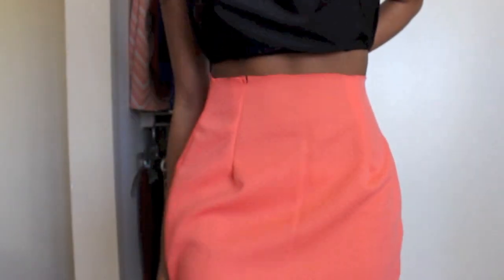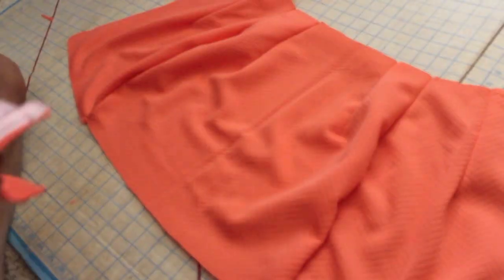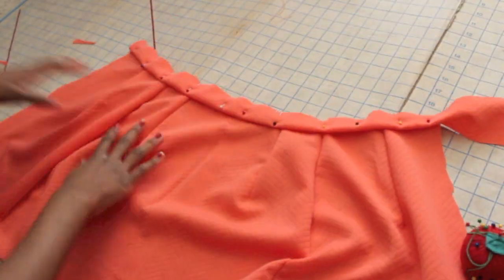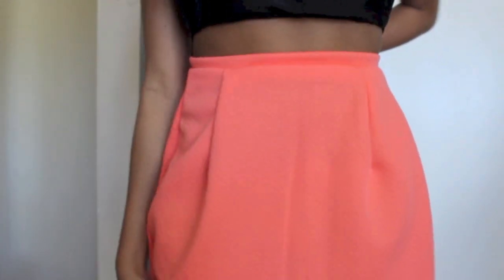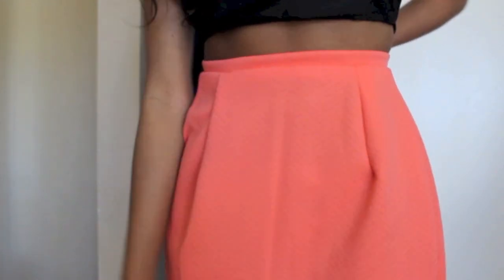At this point we are going to install the waistband by folding it over in half and then placing it on the full length skirt that we have now, pinning it down. Then we're just going to sew it together and when we open it up it's going to look like this — the facing will be inside so that it is a clean edge with a nice waistband. Looks good right?